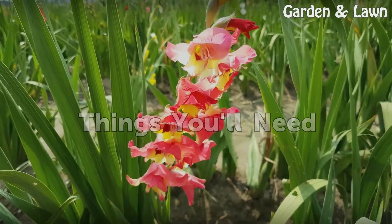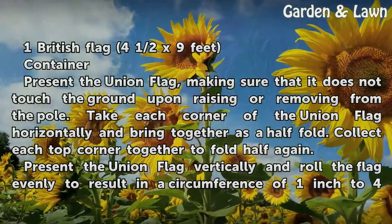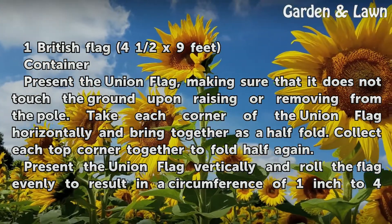Things You Will Need: one British Flag, 4 and a half by 9 feet, and a container.